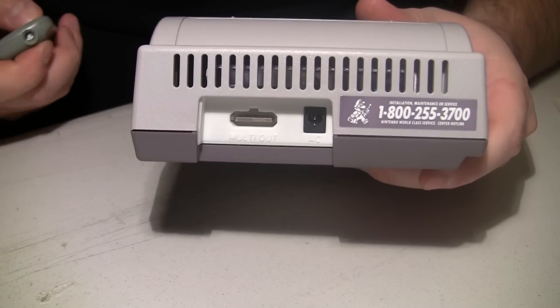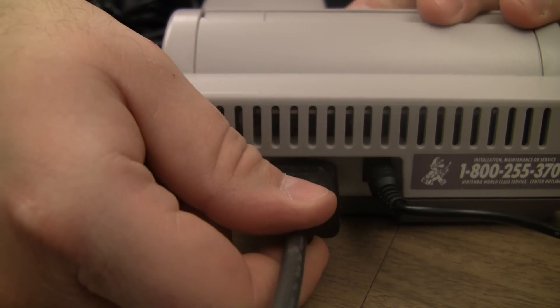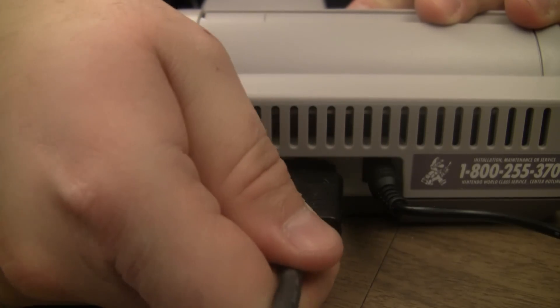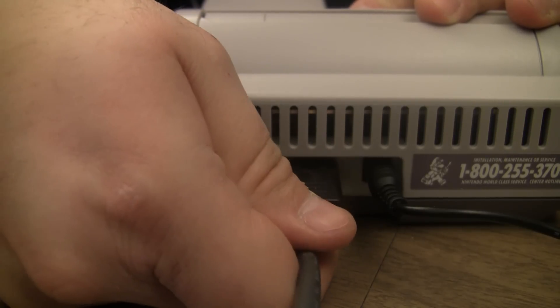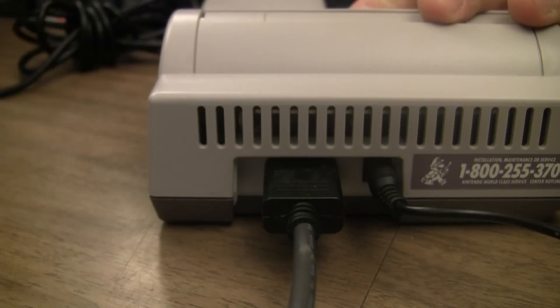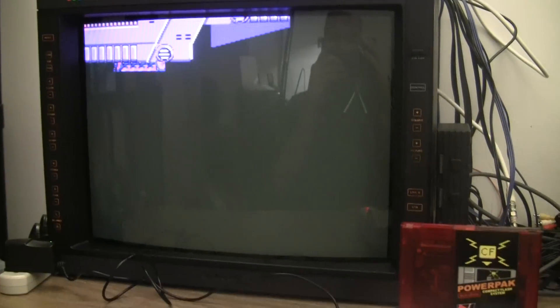Let's plug it in. I'm plugging it in for the first time, and honestly that beveled edge I was talking about - not sure how much of a difference it'll really make, but it might help some. It's really not that bad. And there it is running - Abadox.